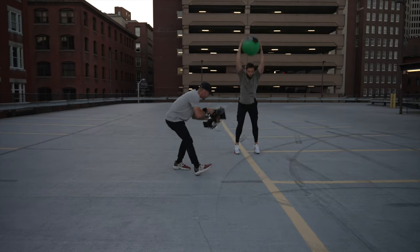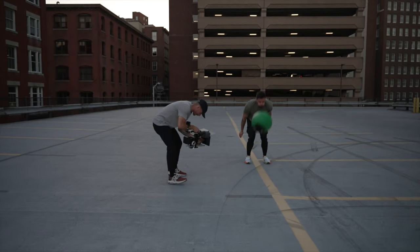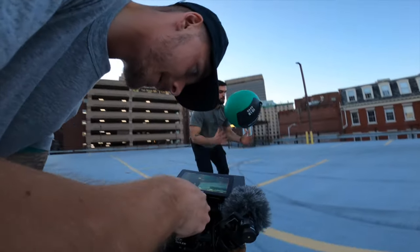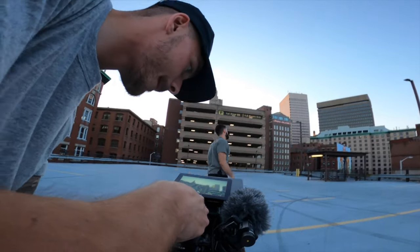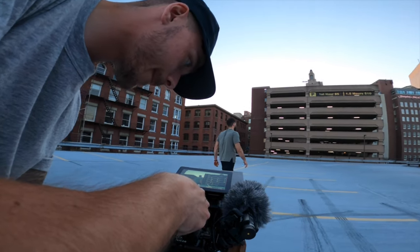I love to shoot handheld. I shoot 99% of the time handheld because I just love that raw, handheld, gritty look. The way I'm going to be building out my camera today is based completely around my style of shooting. We're going to make it nice and big, nice and heavy, but try to keep it very minimalistic and as clean as possible, while also keeping it very practical and easy to use as a solo operator.